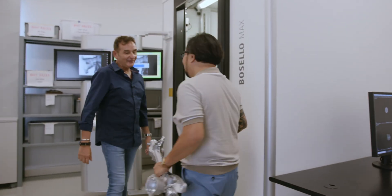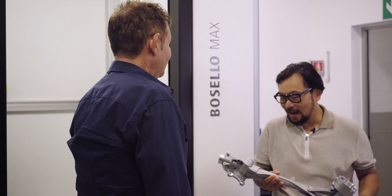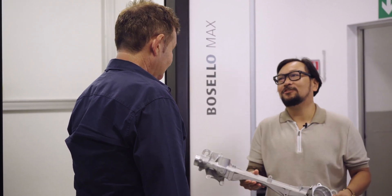Hi Jay. Marco, how are you my friend? Good to see you. Thank you for helping me — I understand x-rays are the future, so I need help understanding how to measure this part.